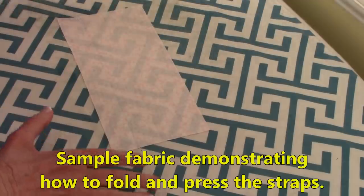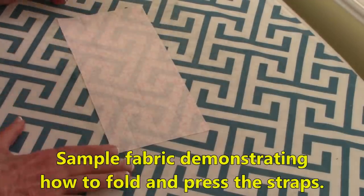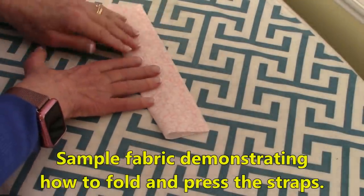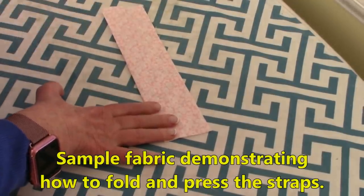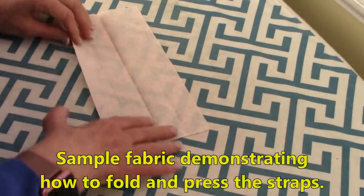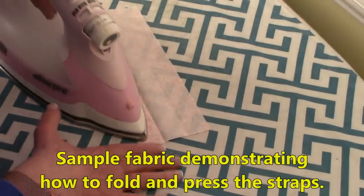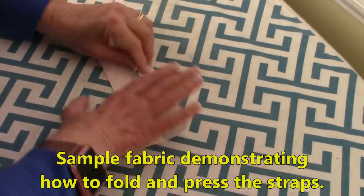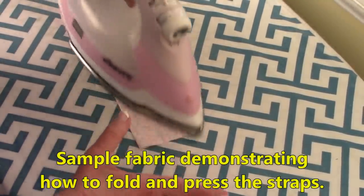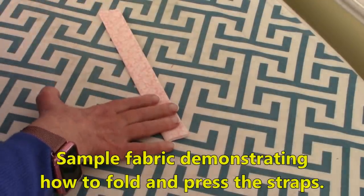Now I'm going to demonstrate how to fold and press your fabric for your straps. This is just a sample piece of fabric, but it's four and a half inches wide. Fold in half and press. Unfold, then bring one side towards that center fold line and press. Bring the other side towards the center fold line and press. Fold in half and press again.